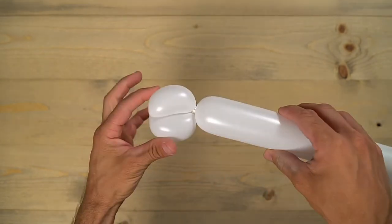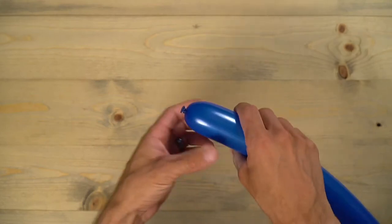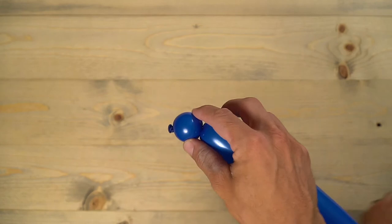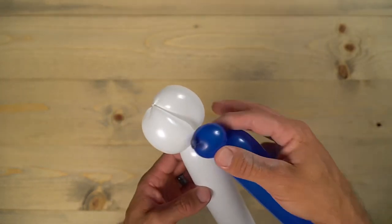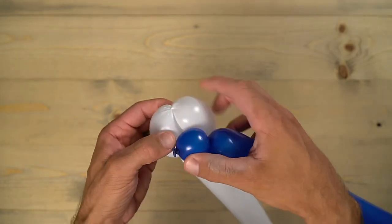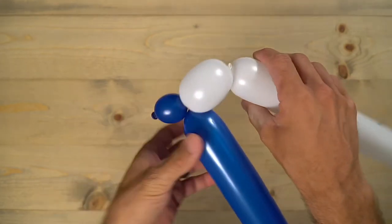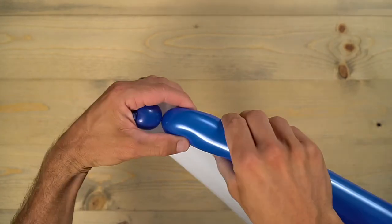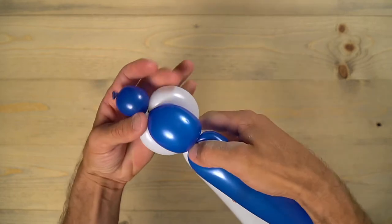This is going to be the front mouth of the dog. Now grab that second balloon — in this case the dark blue, blown up the same amount — and do a little bit smaller than a one-inch bubble, nice and small, holding it tight so it doesn't come undone. Grab your white balloon and push that bubble right through the middle of those two three-inch bubbles to secure it in. Then make a bubble a little bit smaller than those two white ones — that's going to go under the mouth.